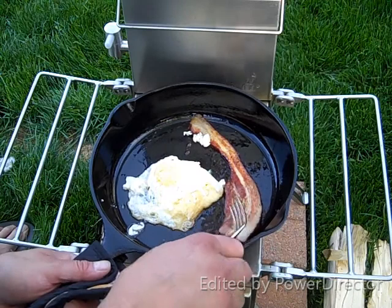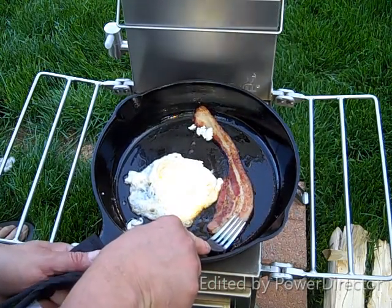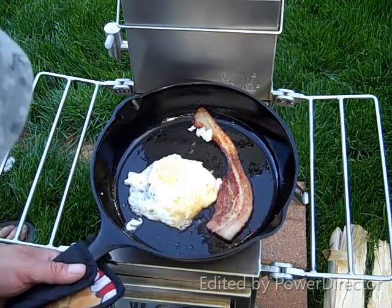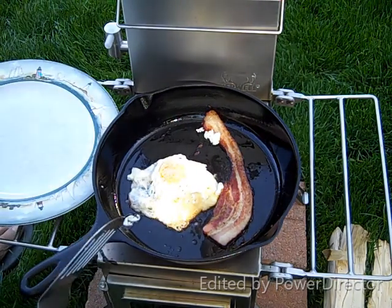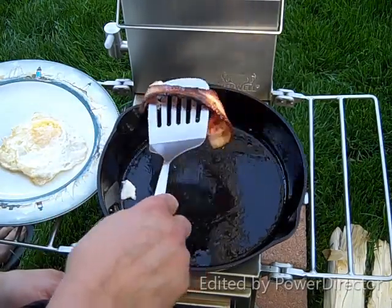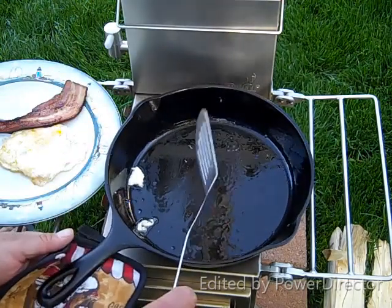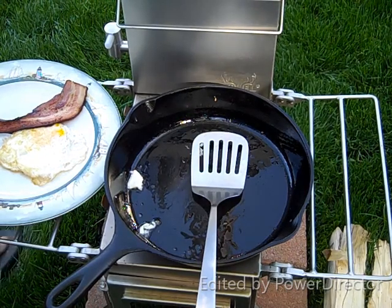This is like the best bacon — it's nice and thick, too. Alright, let's take some of this, got it up. Looks pretty good.